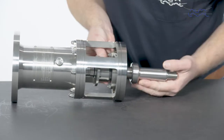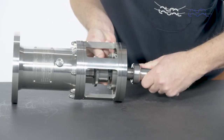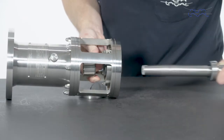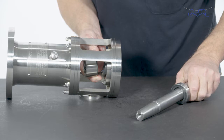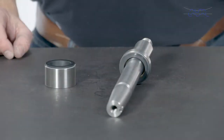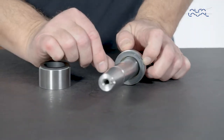Carefully remove the shaft and the rotary seal parts, avoiding contact. Ensure that the rotary seal housing and the rotary seal part do not fall when removing the shaft. Remove the seals with inner O-rings.